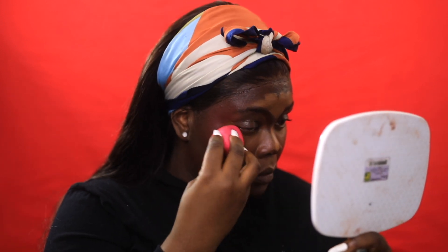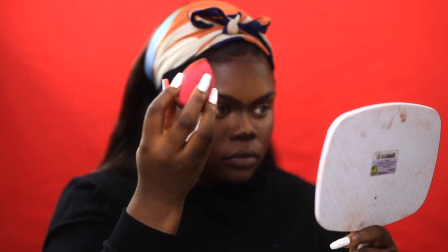So this is just me blending everything. I'm also going to blend my nose contour with the brush and the good stuff.